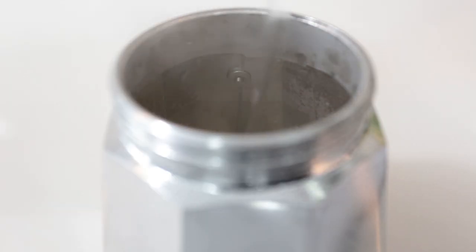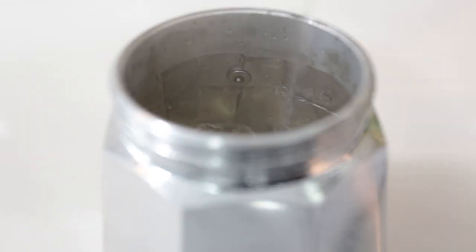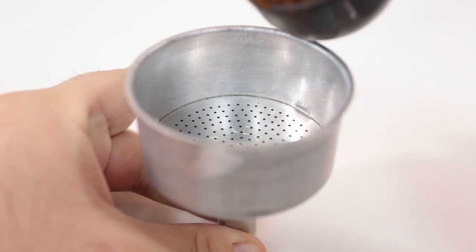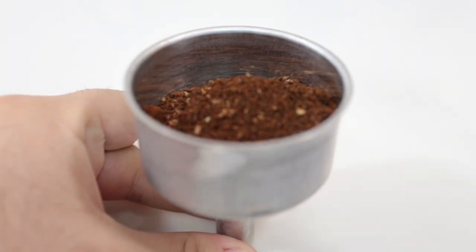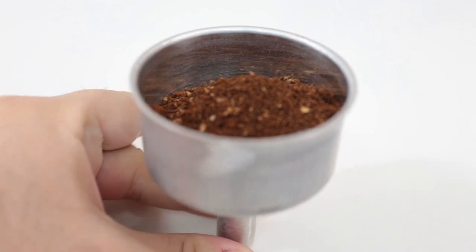Start by filling up the bottom chamber with hot water up to the safety valve. Do not overfill it as it can lead to uneven brewing. Add ground coffee to the middle basket — use freshly ground coffee beans and make sure the grind size is fine to medium fine.